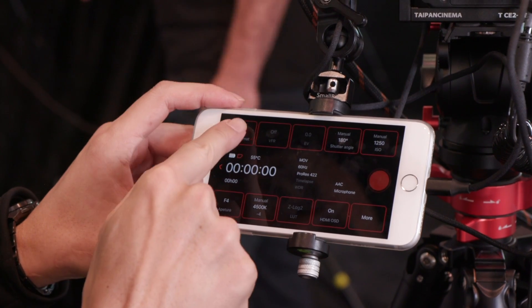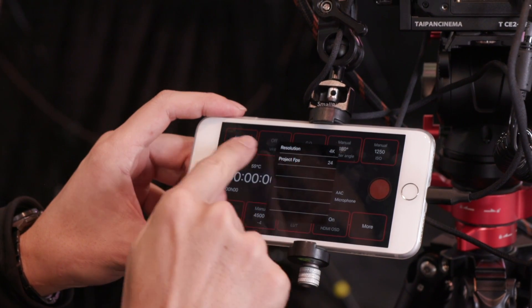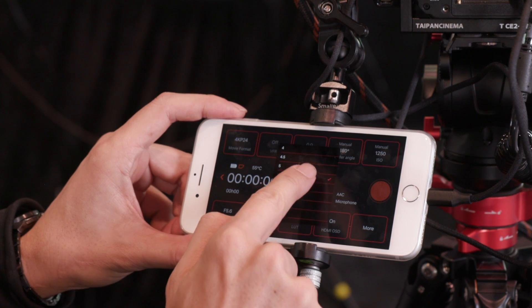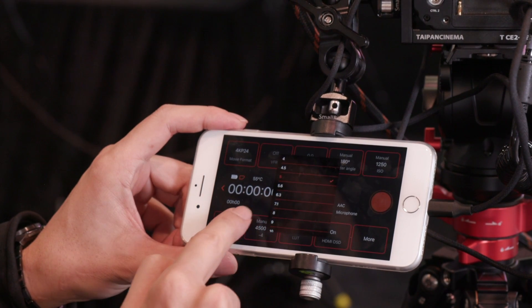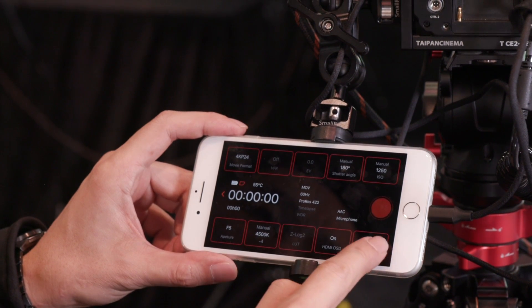Anything else you want to tell me about the Z Cam? There's one more thing — with the USB Type-C port, you may connect to an iOS device. Look at that. So the iOS device serves as the control panel — you can use the touch screen to control everything on the camera, instead of going through the physical buttons. You can also do a live preview with the iOS device, with an iPhone in this case.